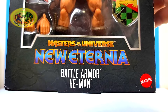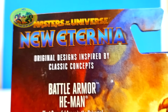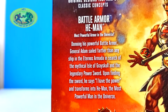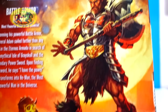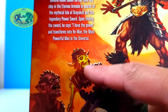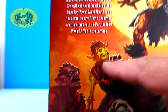There's the bottom with the New Eternia logo on there. Absolute Universe, New Eternia — original designs inspired by classic concepts. That's pretty cool. There's a Battle Armor He-Man blurb if you'd like to read about it. Man, I wish they'd make some of these other figures — I'd buy them in a heartbeat. Make those army builders — those are cool.